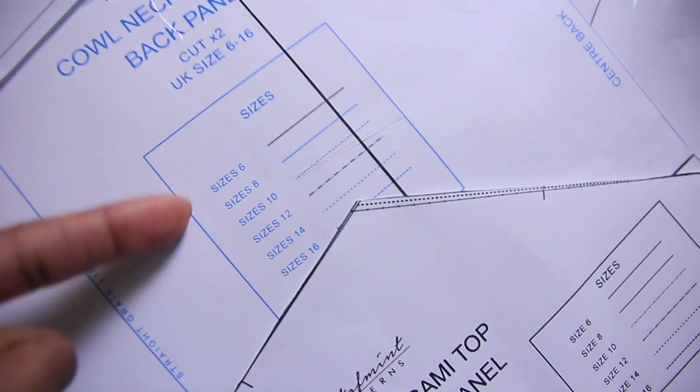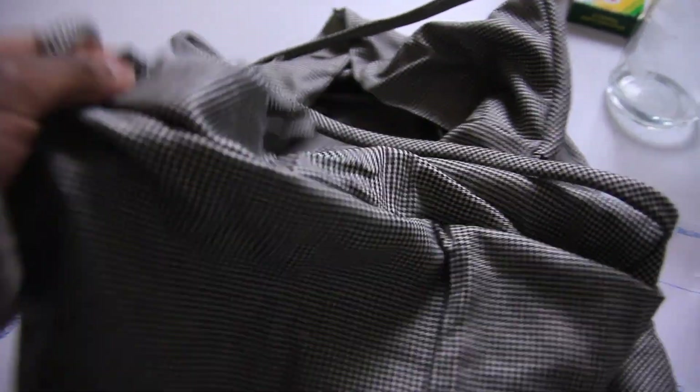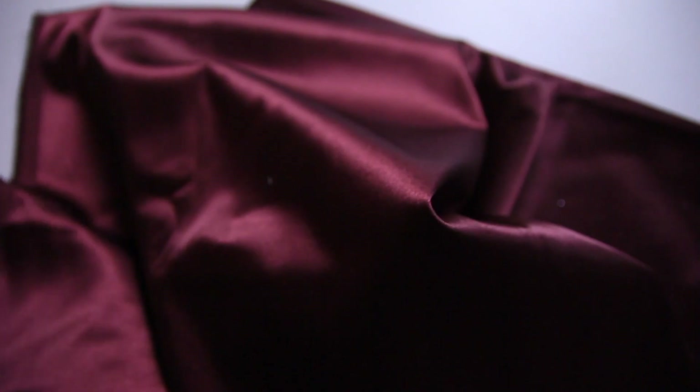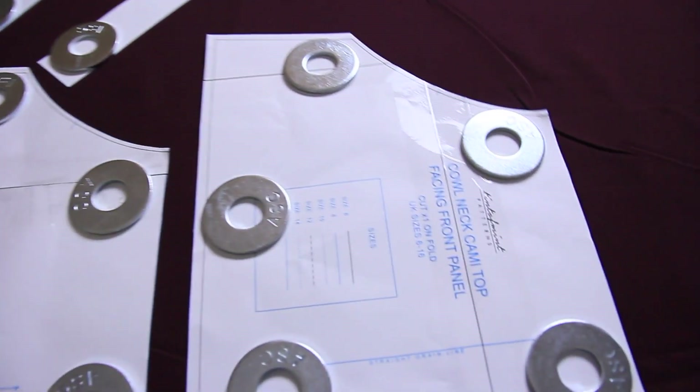There are size charts printed on all the patterns, which is great. I did make a mock-up because I wasn't sure if the pattern was true to size — I made a UK size 12 and that was not my size, so I stuck with my actual size, UK 8 / US 6. This is the beautiful fabric I used, which is a shiny satin fabric. It has a little stretch but you don't have to worry about that — just something shiny and satiny will do.